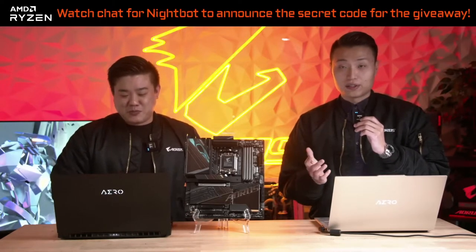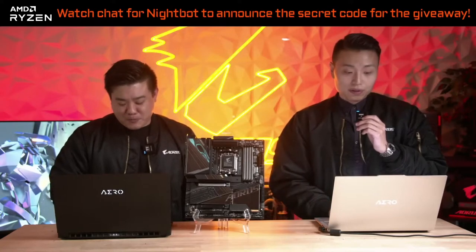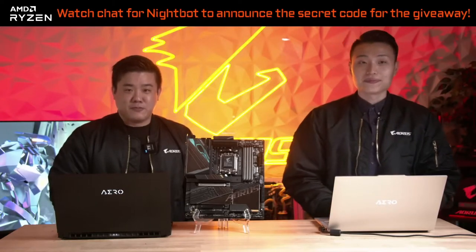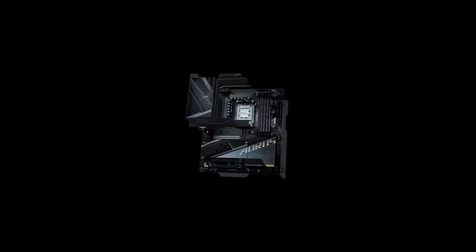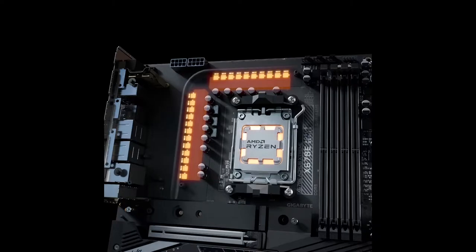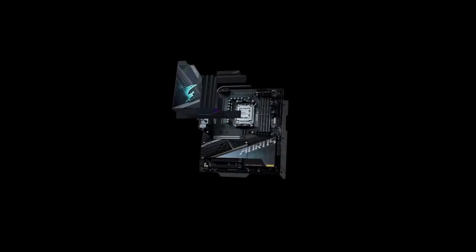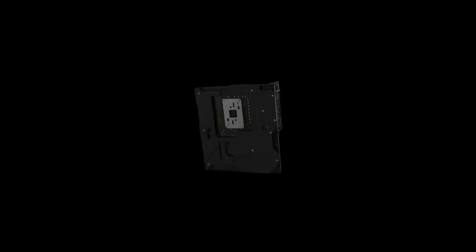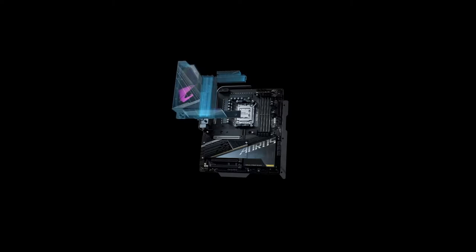We've also beefed up our thermal designs for this generation of motherboards. As you can see in our graphic, we have the heat pipe and the Fins Array 3. The direct-touch heat pipe sits directly on the VRMs, connecting directly to our Fins Array 3, which allows for efficient transfer of heat and cool air dissipation. You'll notice that this is a very large heat sink — it's 900% larger surface area than traditional heat sinks — and that allows for the fastest heat dissipation.